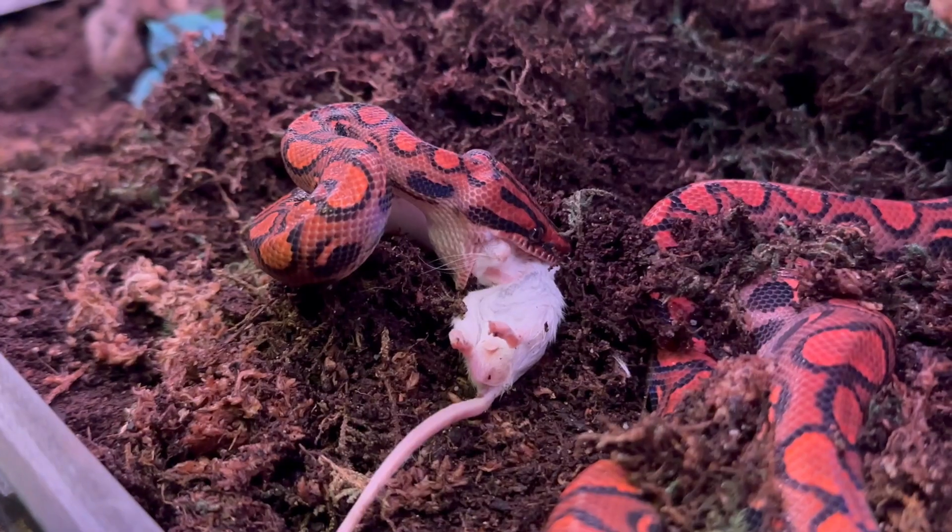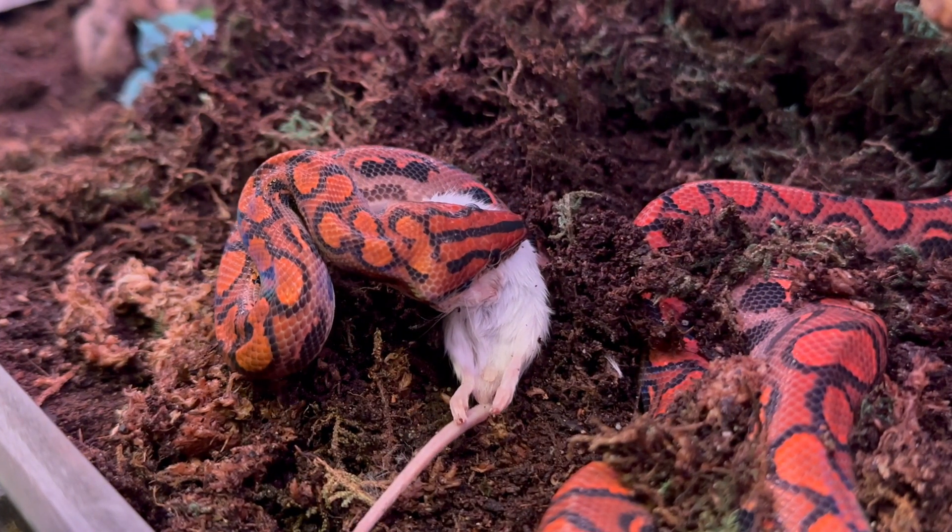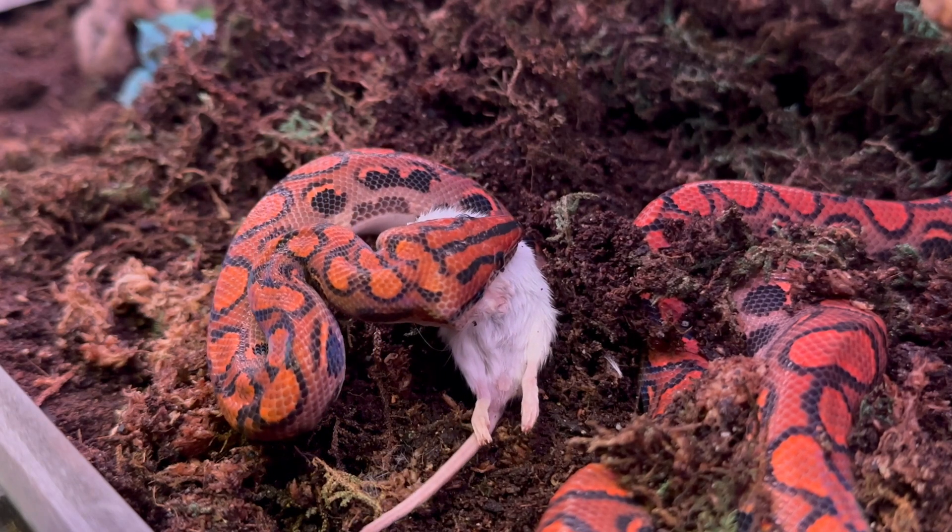As long as you can maintain that humidity and their temperature, which I'm going to talk about in a second, you're good to go. I would consider these a very easy pet to have.